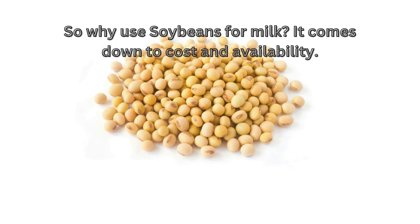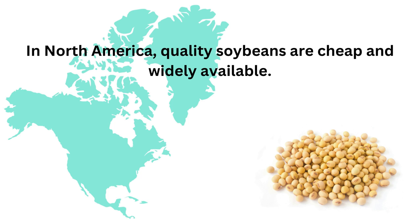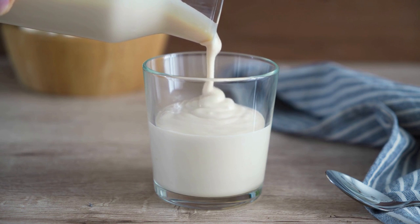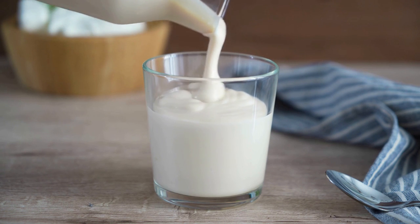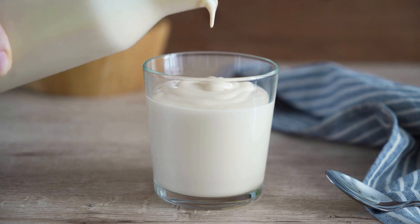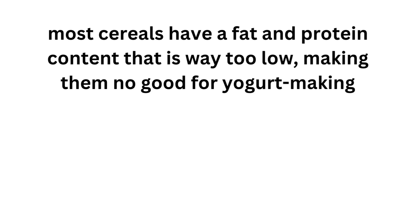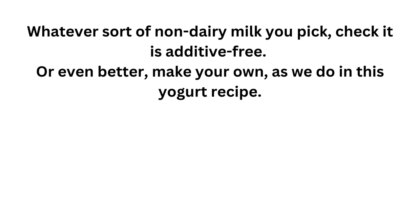So why use soy beans for milk? It comes down to cost and availability. In North America, quality soy beans are cheap and widely available. It might be that coconuts or cashews are cheaper and easier to find in your country. When you prefer a lighter, more fluid yogurt, you can use lower-density milk like almond or rice milk. Whatever sort of non-dairy milk you pick, check it is additive-free and sugar-free, or even better, make your own as we do in this yogurt recipe.